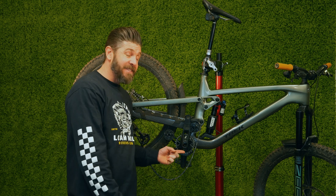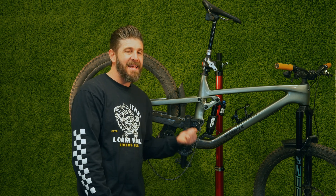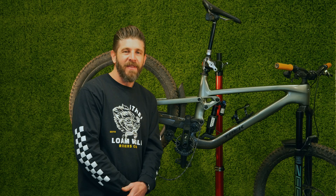Hey guys, if you own a Trek Slash and this is a familiar sight, you want to stay tuned for this quick little video. They've recently announced a service bulletin about the chain dropping issues on the new high pivot Slash. Today we're going to show you what that entails and what little part might be missing in your bike that could hopefully solve all your problems on the trail.